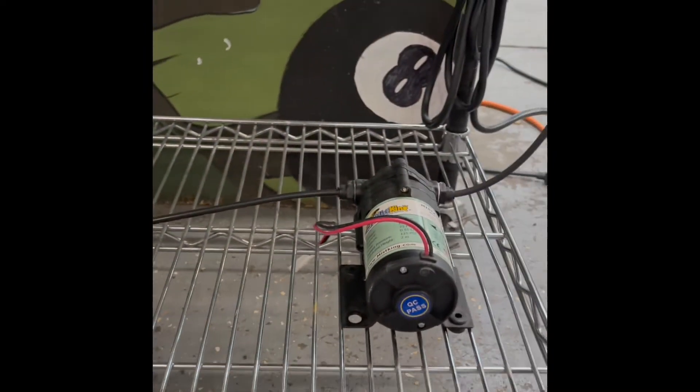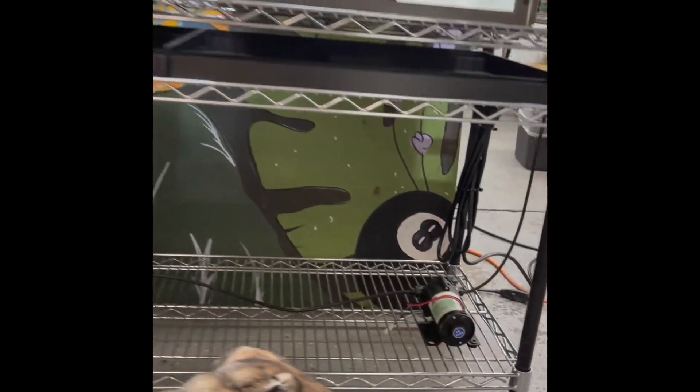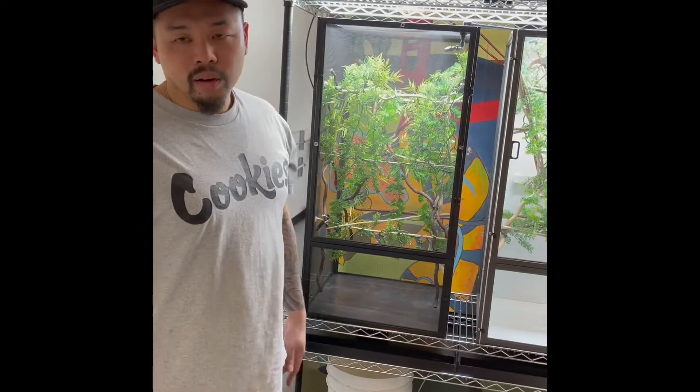This rack is on wheels, on casters. You definitely want to put your rack system on casters so you can move it anywhere — whether in your house, your garage, your shop. It's the little things after doing trial and error. You learn tricks that make your life a little easier.